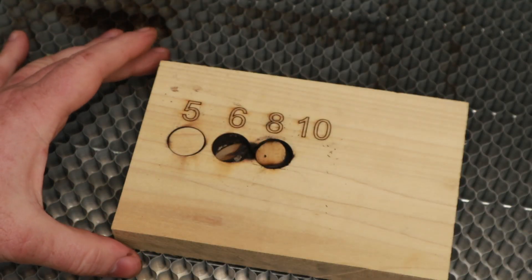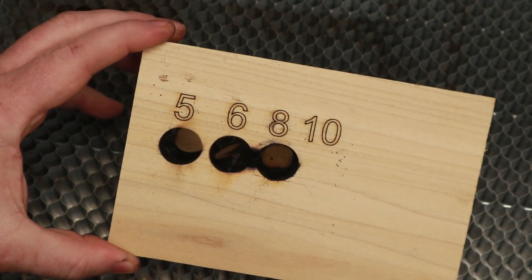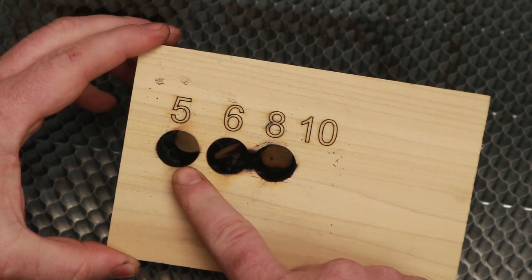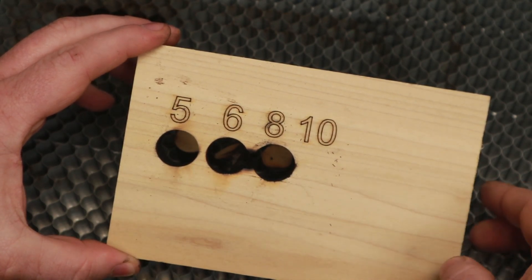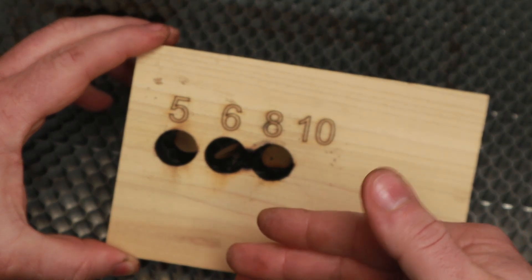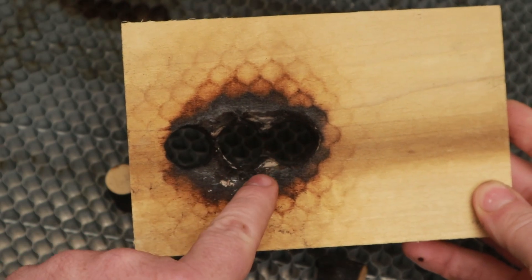Interestingly, with this piece of poplar you can see it's cut all three of the holes out. I let it carry on cutting the latter two after I saw the first one had cut through, to observe the burning behaviour compared to the MDF. There is some charring on the back, but mainly because it made more passes than it needed to.